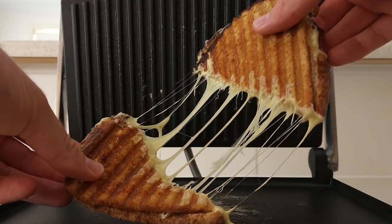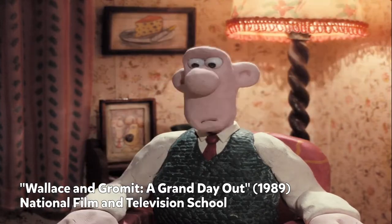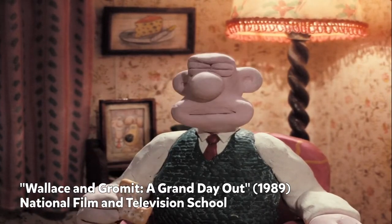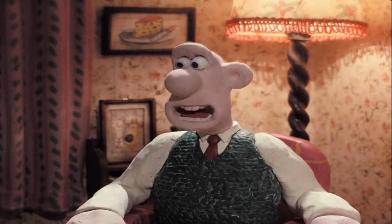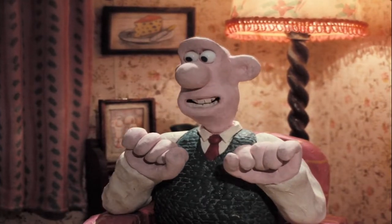Whether it's in a toastie, with a burger, or on a pizza, people will travel hundreds of miles for some delicious cheese. Gromit! That's it! Cheese! We'll go somewhere where there's cheese!